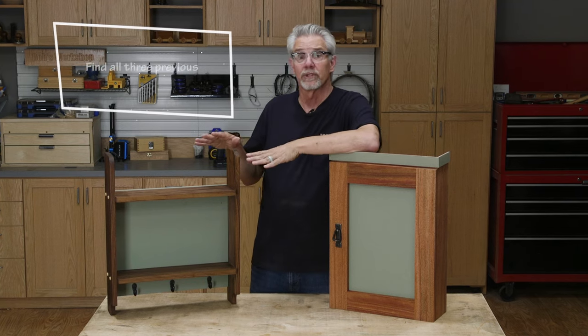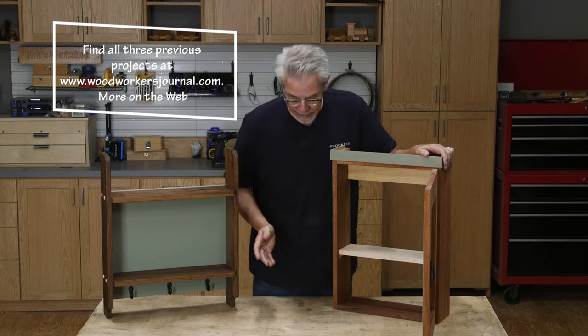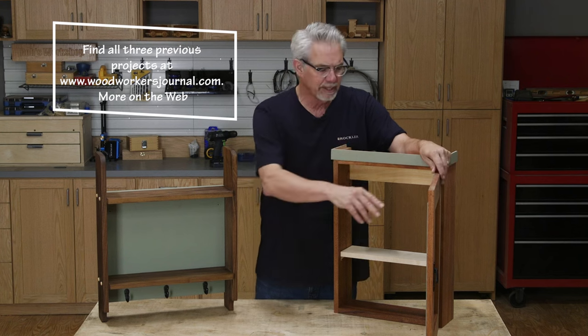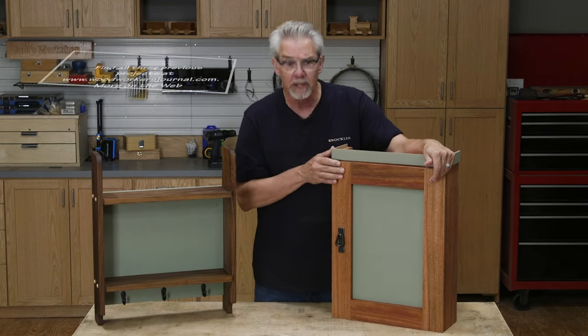Our last project was this wall shelf and you can see some similarities between that and this wall cabinet. There are these cross pieces that are joined to the sides, but on this project we've got a door that we hang on hinges and we've got a bit of trim.